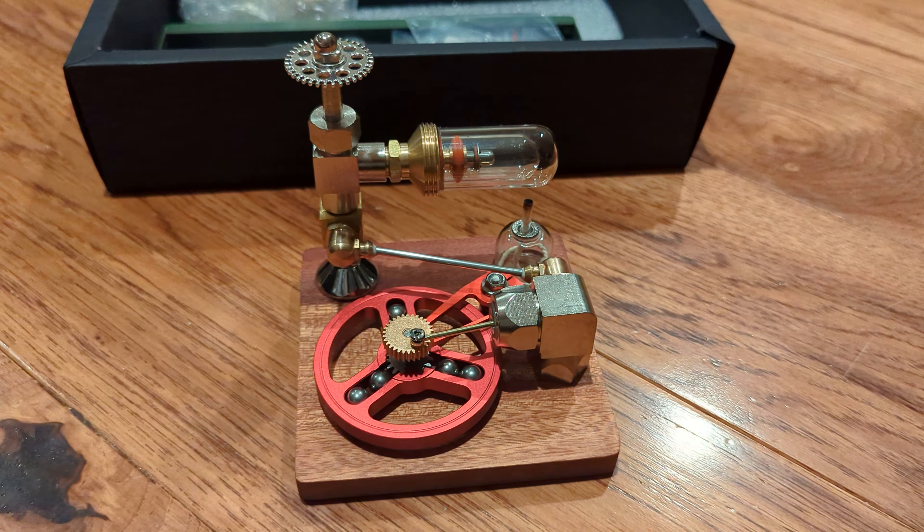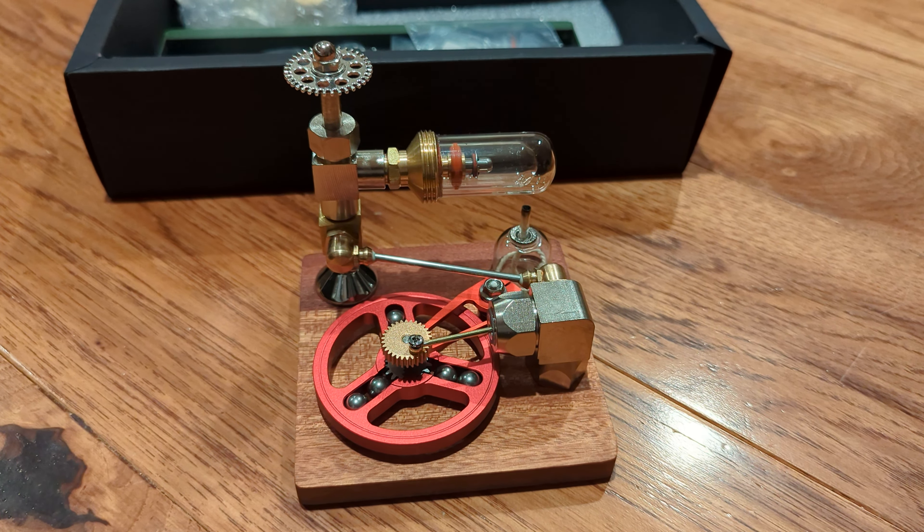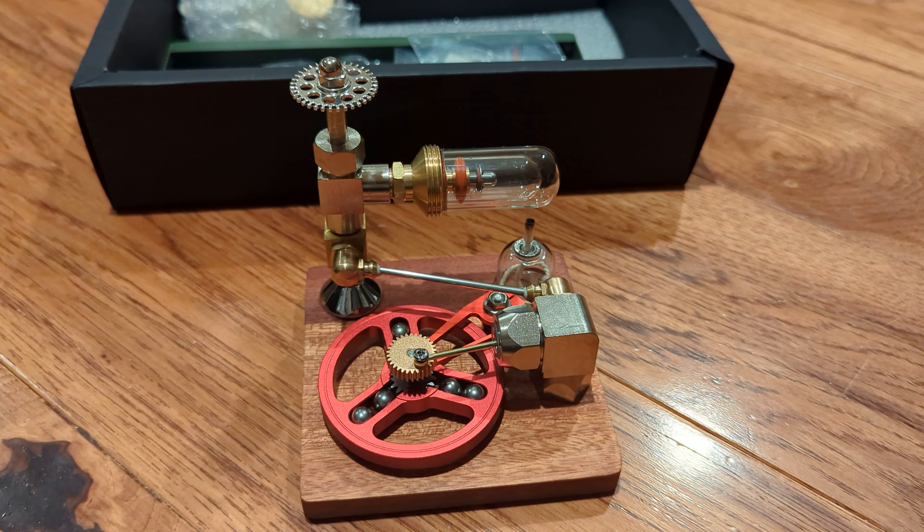Hello YouTube. It's been a while since I've messed with my Stirling engines, but I've gotten two new Stirling engines to add to my collection.